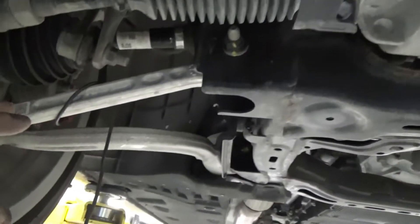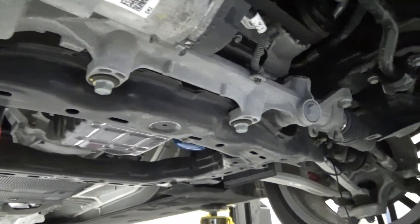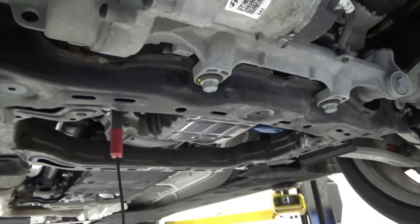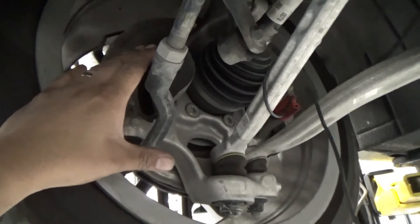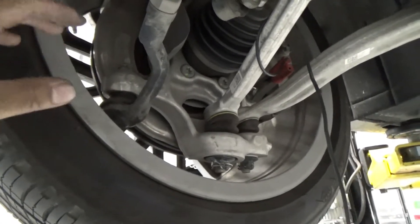I checked underneath the vehicle and didn't see any obvious problems — no loose bolts or loose trim pieces. I removed the undercover, and earlier when trying to duplicate it on the hoist, I heard some noise. On the right front, that's where the noise is. Every time I drove on the highway I heard it on the passenger side.